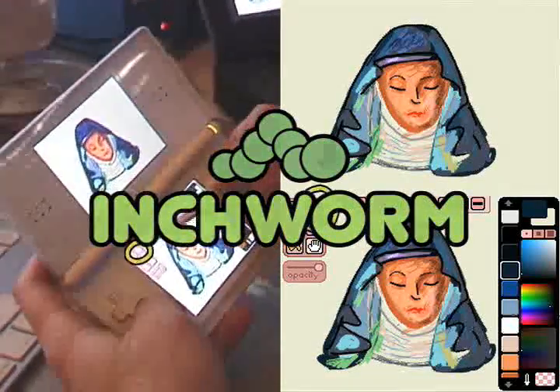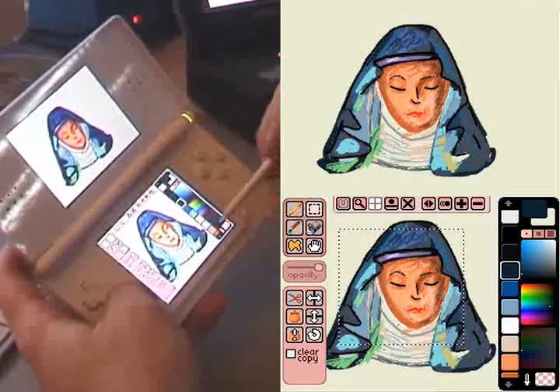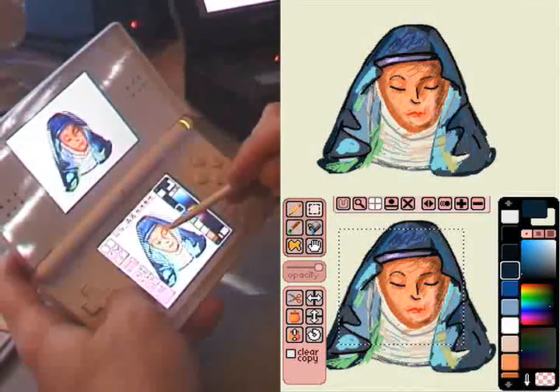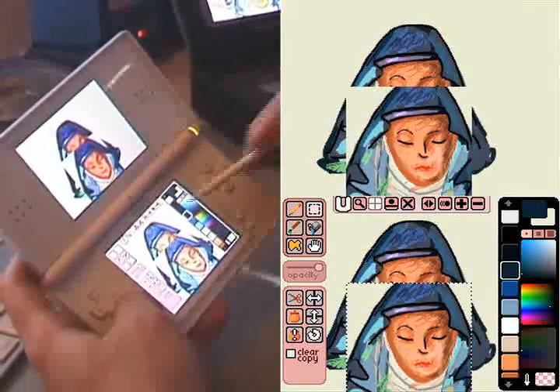Now let's talk about the Select Box. This allows you to draw a rubber band rectangle around any area of the screen and then move it, so you can make copies of things and slide them around.